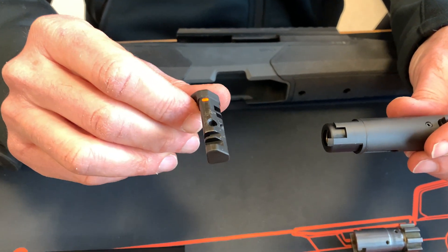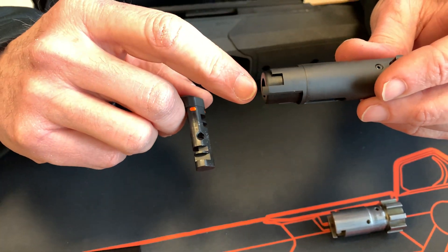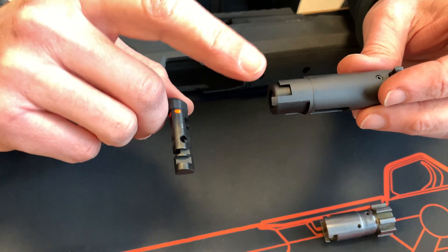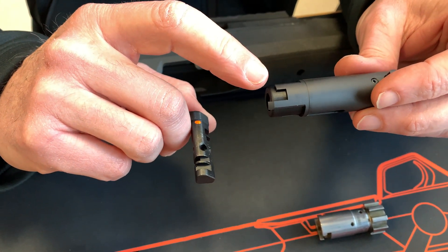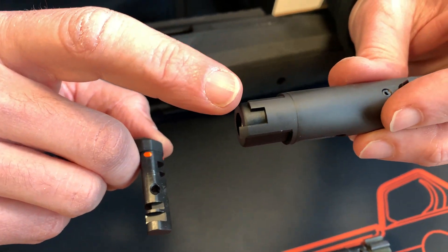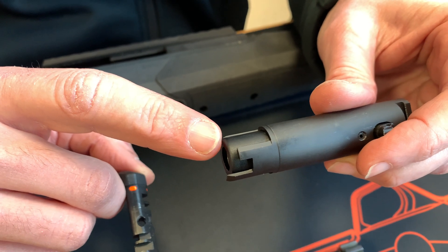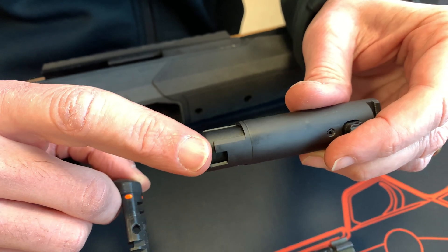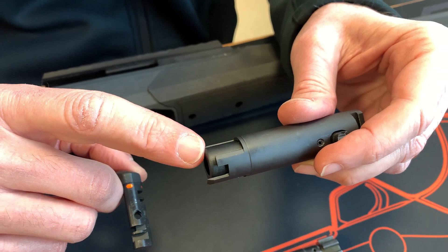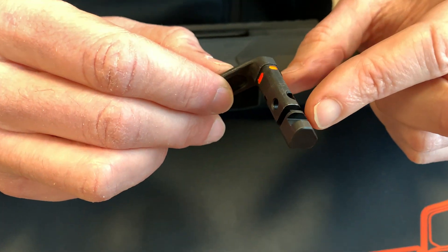The two subassemblies that have received configuration upgrades are the cylinder bolt subassembly and the cocking handle. On the cylinder bolt subassembly, we have increased the number of lugs, increased their length, and added a polymer-based cap to prevent any potential deformation of the spring coils. For the cocking handle, we have increased the number of cuts in the cross-bolt cocking handle area.